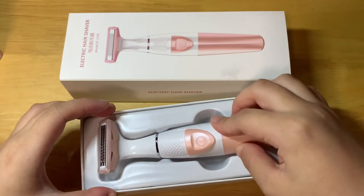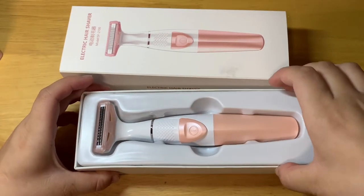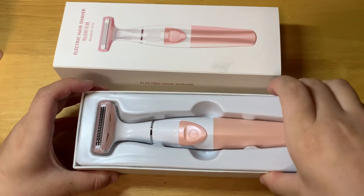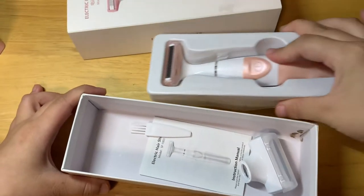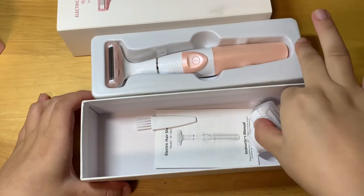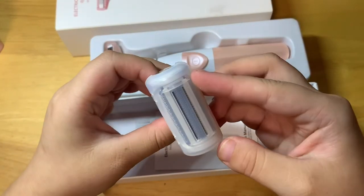And inside the box we have accessories. We take the blister out, and here inside is the cleaning brush, and here this is the shaver head with a cap.